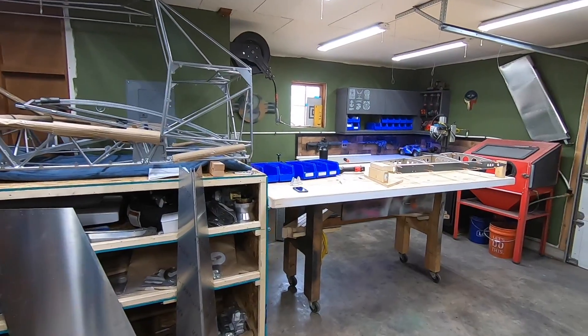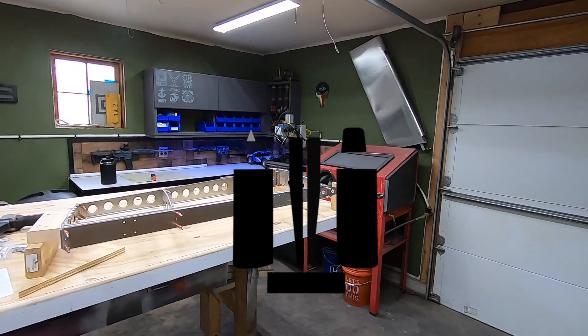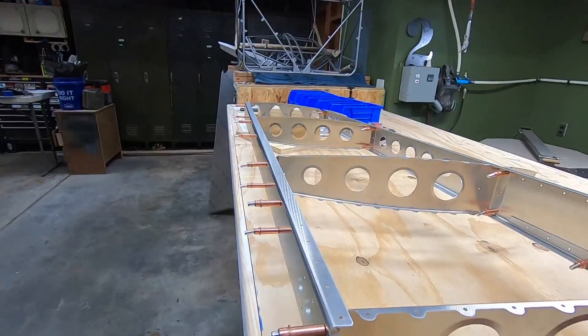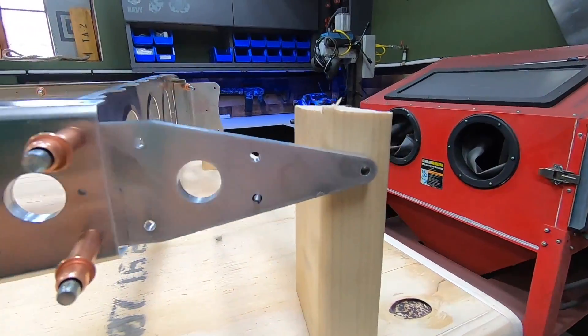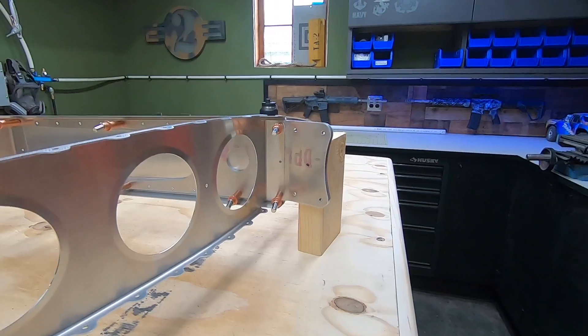Today on the bench is the vertical stabilizer for a RANS S21 Outbound. This is what the rudder will mount to — the one that we built in the last video, so if you didn't see that, go check it out. I've already cleaned up all of these parts and made sure to deburr anything that needed it. I've also test fit the skins on this frame and I'm now ready to fasten the structure permanently with the rivets.